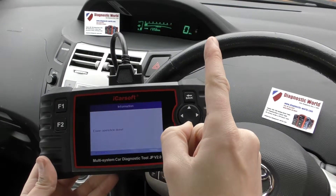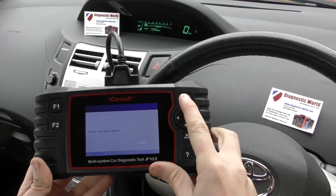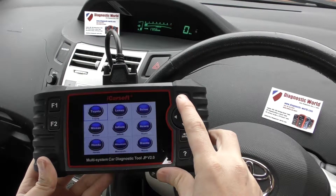And there we go. Check engine light is gone. Erase operation has been done. So it's all thanks to the iCarsoft JP version 2.0 kit. I'm going to put the link to this kit in the description below this video.